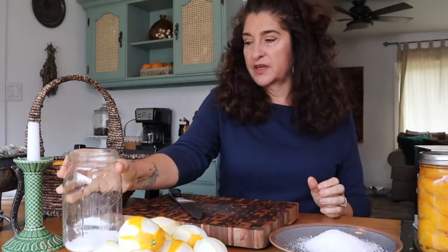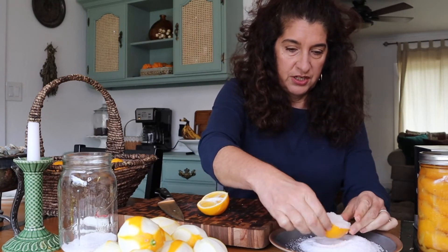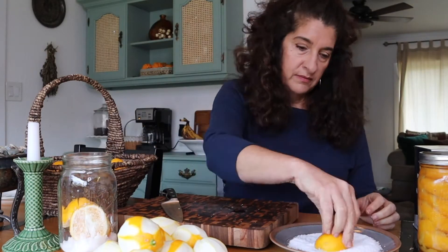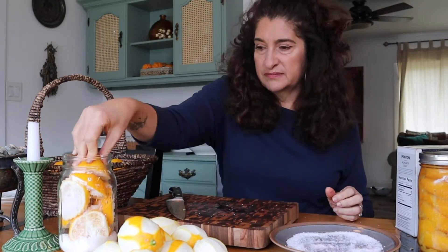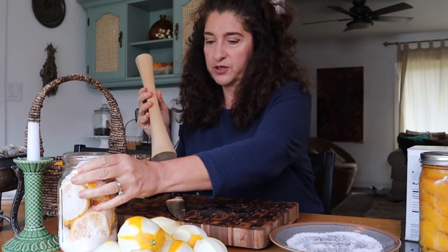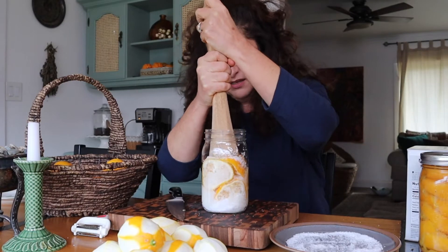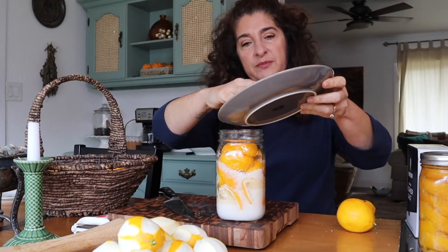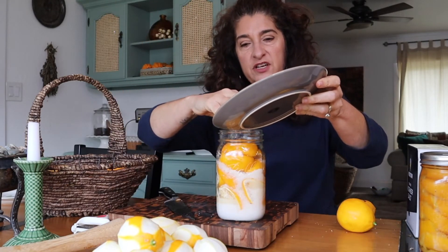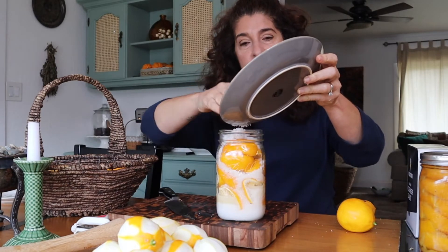I've already washed the lemons, and I'm going to make sure I get as much salt in as possible. I have a little contraption that's really good for when you're fermenting things, so I'm going to push down. When I'm cooking with them, I wash off a lot of the salt — the salt is literally just for the preserving part. You do not eat the inside of the lemon; it's just the lemon peel that you use.